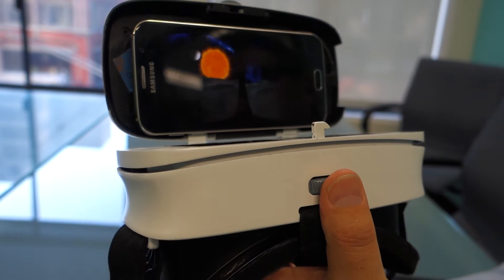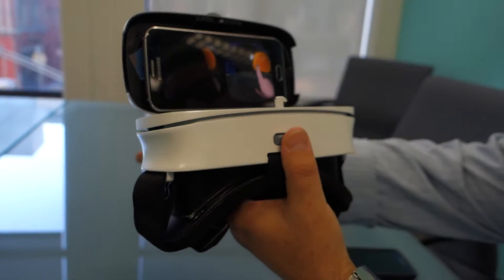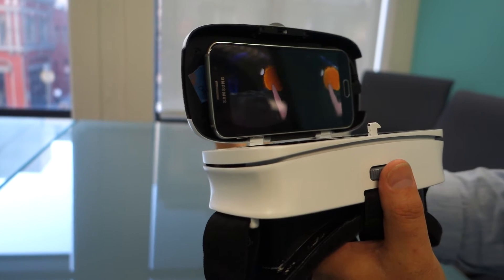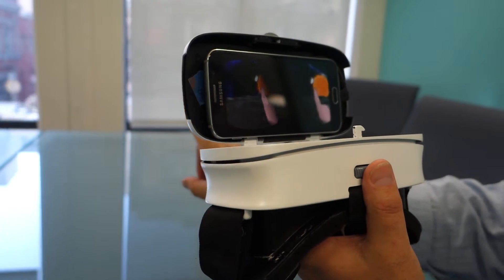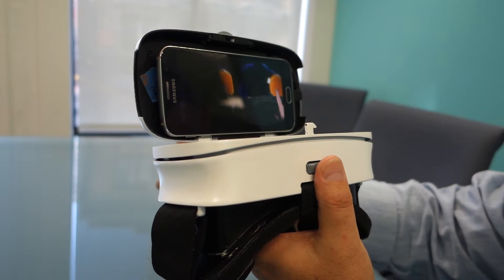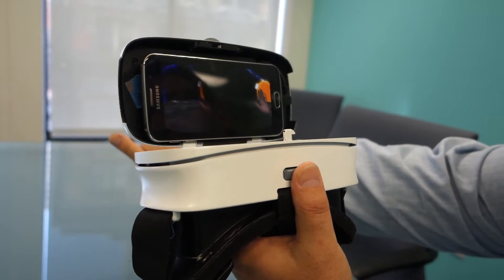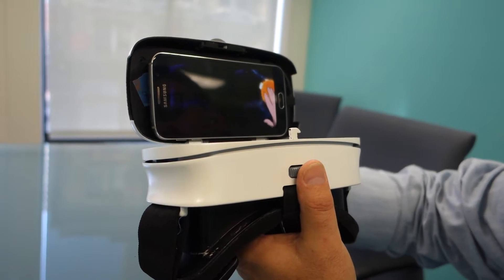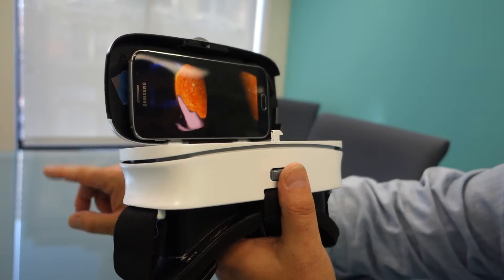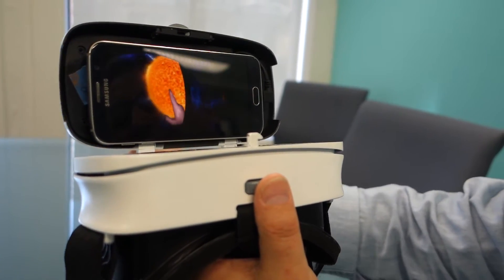Today we're going to show you hand tracking for VR. This demo is a moonwalk demo — you're on the moon. We're going to look at my finger now, which is being tracked by our Impression Pi. What I'm trying to do here is a single finger gesture control where I'm going to pull up some information about the sun. Right there you can see we're grabbing a little bit of information from the sun. What you're seeing is an infrared camera and an RGB camera grab a picture of the hand and track the skeleton.